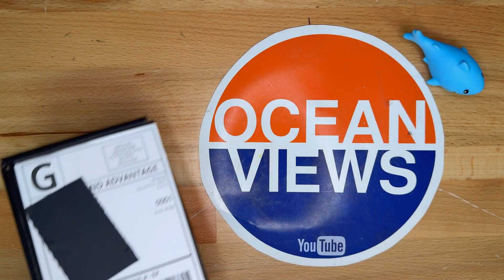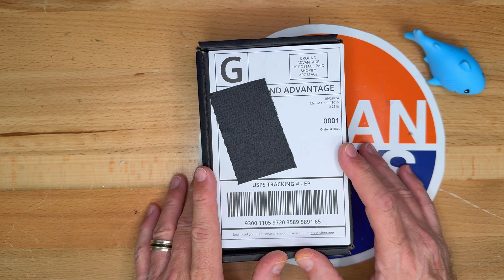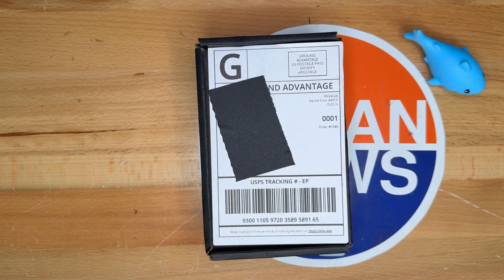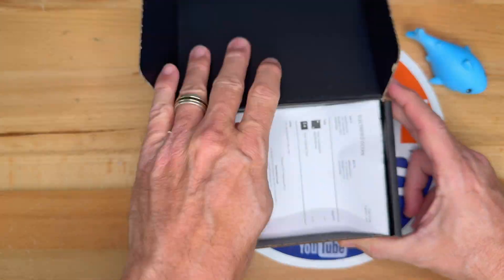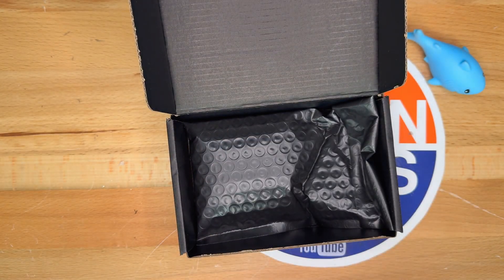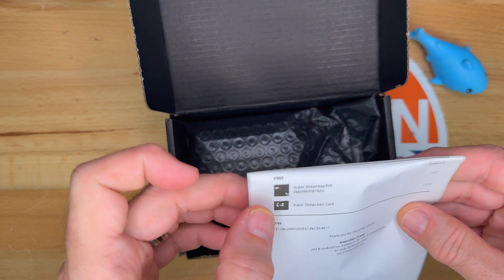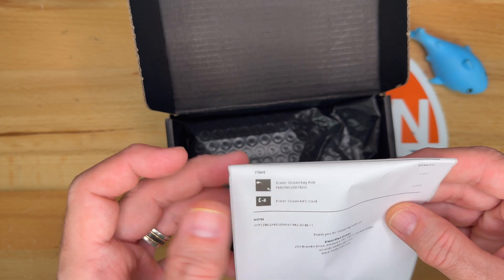Hello and welcome to my video today. I've received a package from ElectrifiedOcean.com. Let's open it up and see what's inside. Here is my receipt. I'm going to cover the information. It shows the Fisker Ocean key fob and Fisker Ocean NFC card.